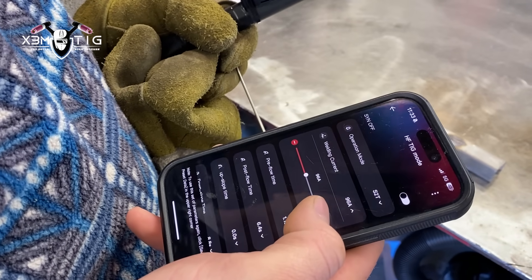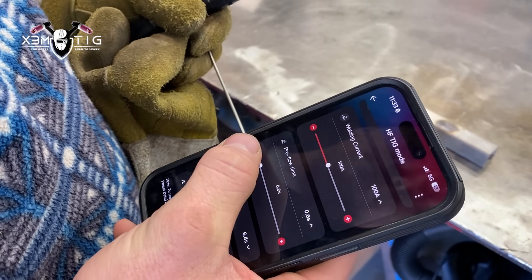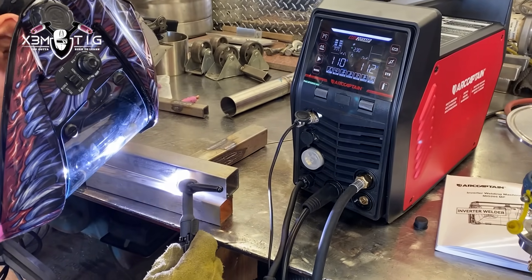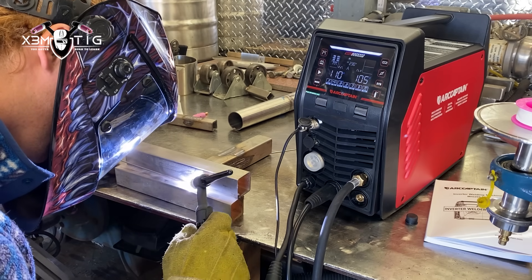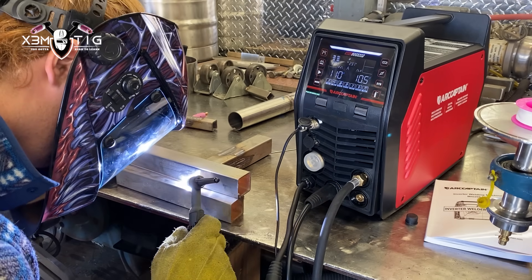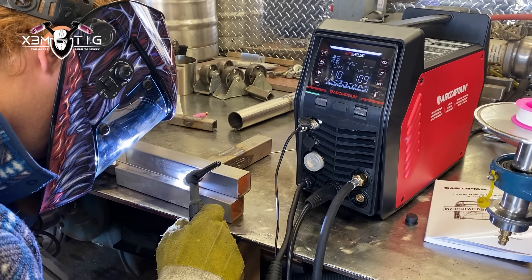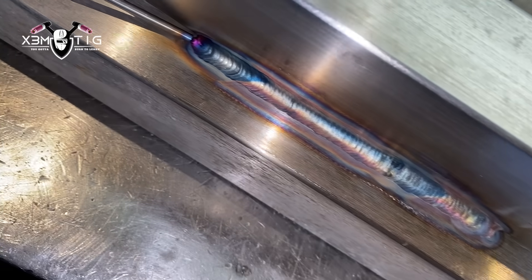We're just going to go through the app, do some parameters, do some fine tuning. It's a pretty cool feature for this welding machine — lots of functions, lots of welding modes. Technology-wise it's pretty impressive for the affordable price. Just gonna run 110 amps on this piece of stainless material using ER316 filler wire. It's a pretty good looking weld bead — pretty nice and smooth.